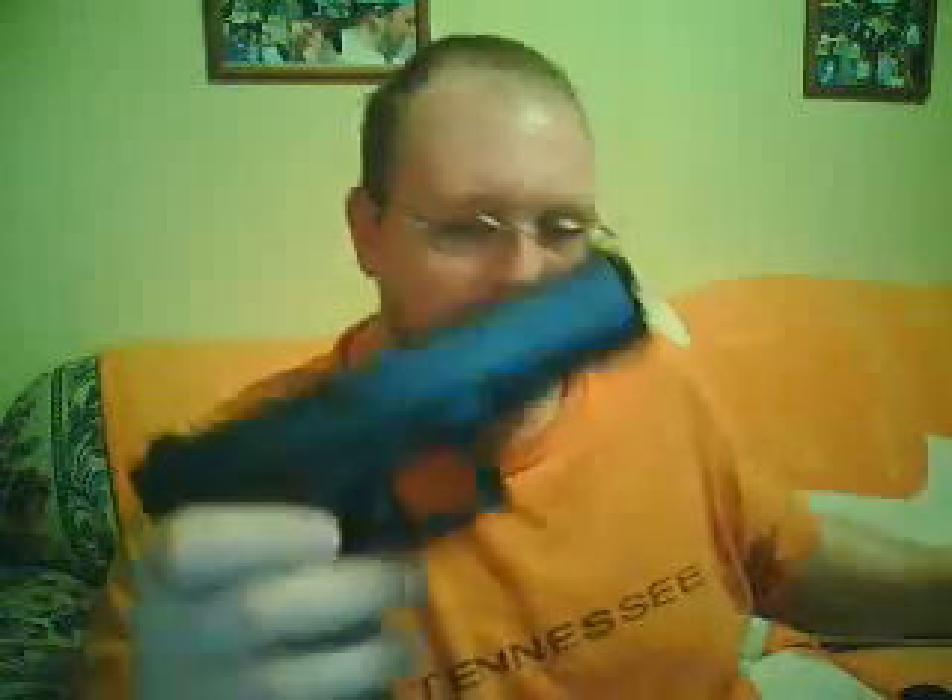Hey, what's going on YouTube? I was just going to go ahead and show you my latest acquisition — the Glock 21 short frame. I'll go ahead and show you that it is unloaded. I'll lock the slide back and show you that it's completely unloaded.